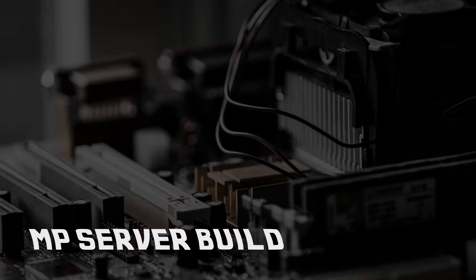This installation of the MP Server Series is all about assembly. Welcome back to our MP Server Series. My name is Joe from MetroPhotog.com. Make sure you check out the site and all the other stuff that we do, most importantly our photography.